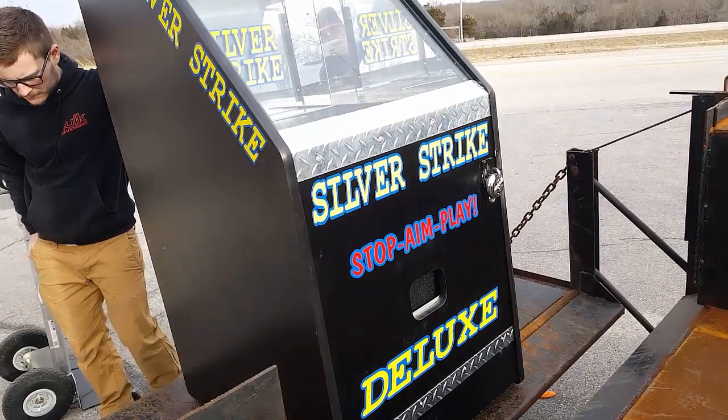That's how we get paid, and so does the owner of the store because we do a split. It varies from location to location, and I'm not too sure which split it is on this spot specifically.